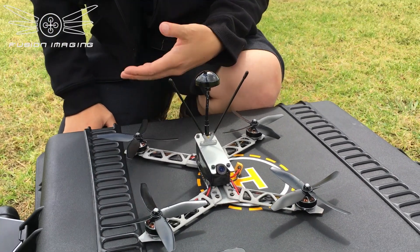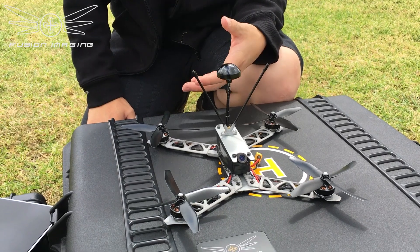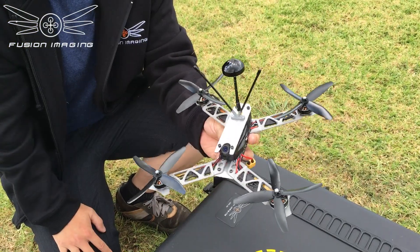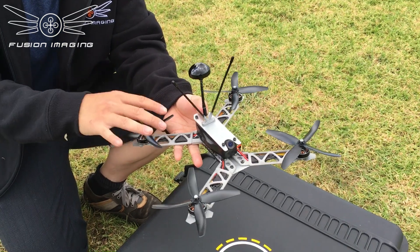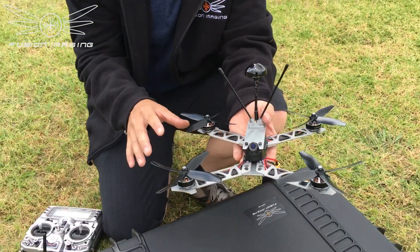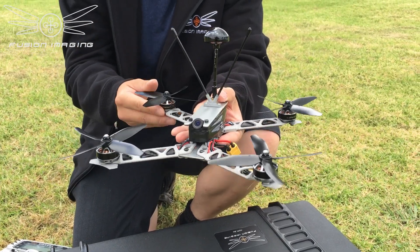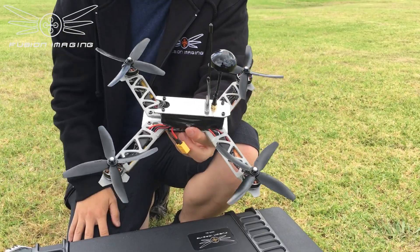Crashes are part of an FPV flyer's life — everybody knows that. Now if you break an arm, you can simply print another one and off you go. I also want to mention, just before we fly, that this aluminium seems to do really well for vibrations. I'm not too scientific on why, but for some reason it is working better than carbon. Under rapid movement there's a lot less prop wash, and you don't really need any gyro low-pass filters on.